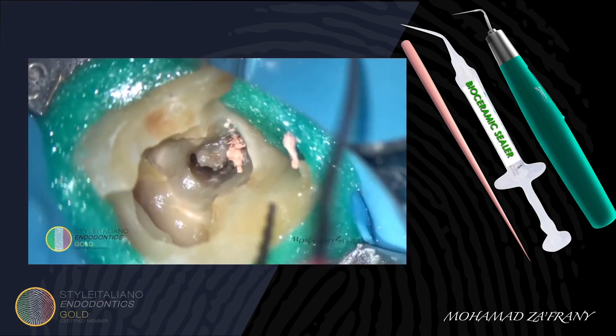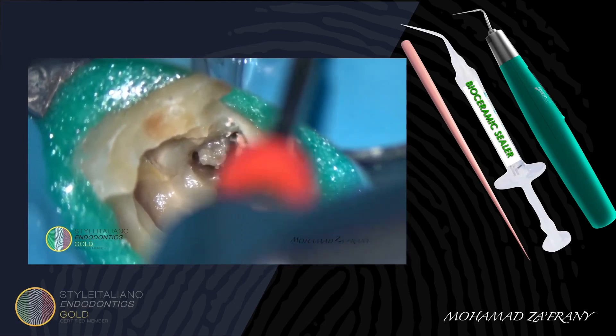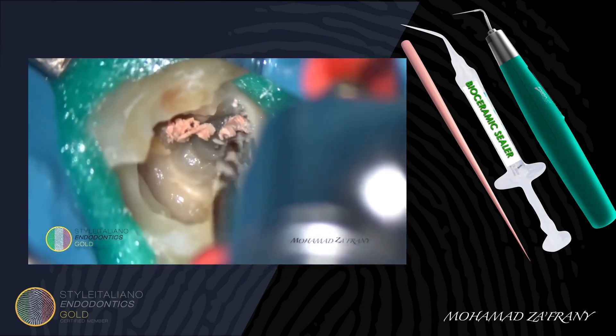Using a larger taper file, I started to remove old gutta-percha from the apical portion of the canal. And you can see here some pus secretion in the isthmus.